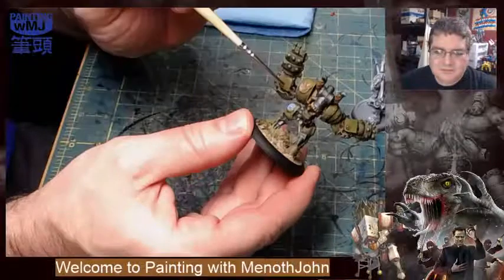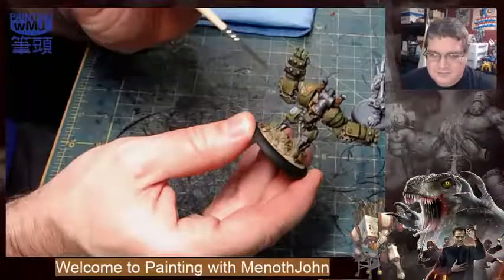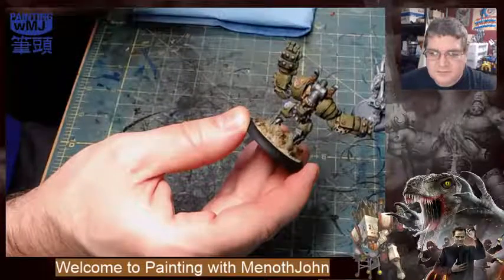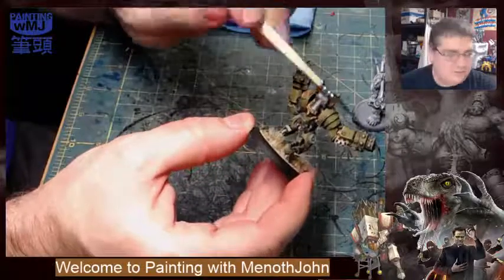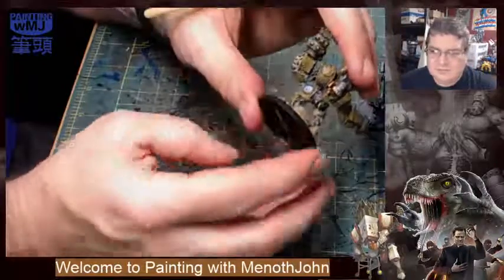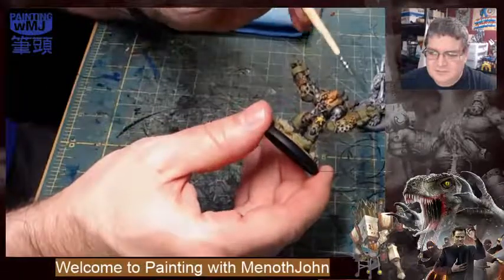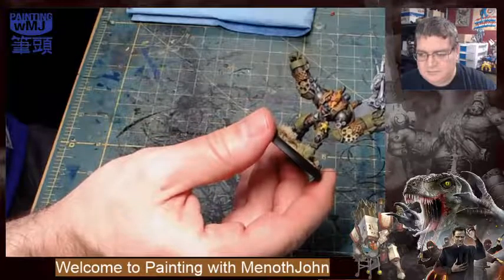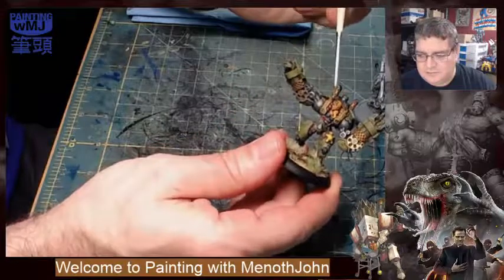The Devil Dog symbol turned out pretty nice — it's got an interesting fade from dark brown to light brown. I'm very happy with the shading on the gauntlets. I was going to do some battle damage but decided to keep it on the clean side — just the average dirt you would see rather than a lot of chipping. I think she would take care of her stuff.